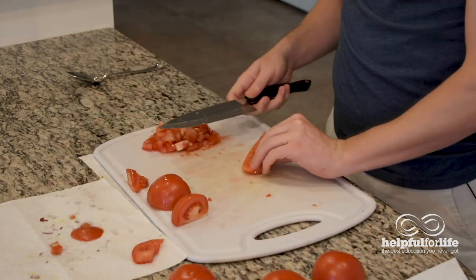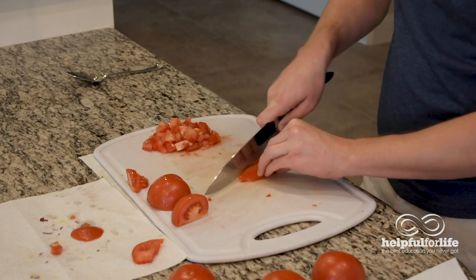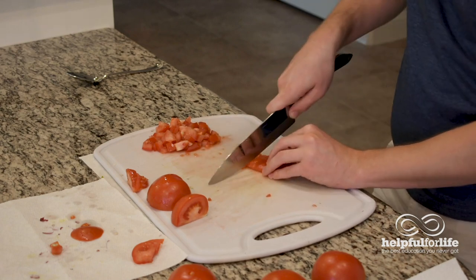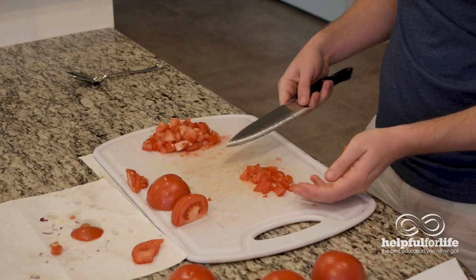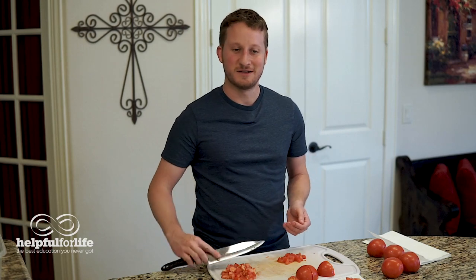Then what you would do is slice or dice it — turn it skin side up and just give it a nice little dice. And there you have it. This is a little less watery. So depending on what you're cooking, you may or may not want to include the membrane. For the pico, we like to include it. But that's how you dice a tomato. Enjoy.